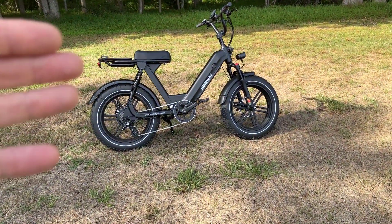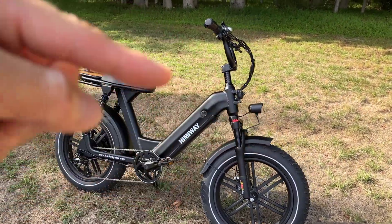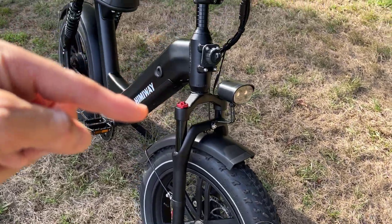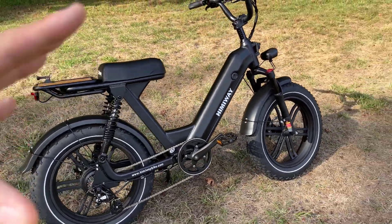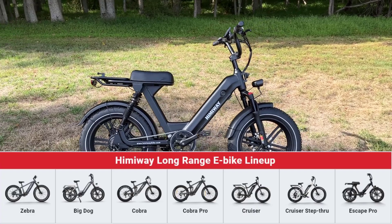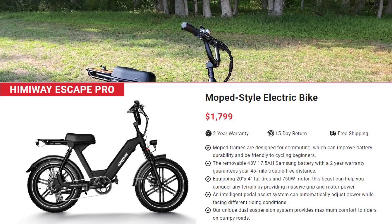Let's move in and check out the star of the show. This is the Himiway Escape Pro. This particular shape or design — which you've probably seen on other manufacturers — is called the moped style. The moped style means you're going to have thicker fat tires up front, probably some suspension front and back, and that really rugged frame and look. Himiway sells about eight different types of e-bikes, and this particular model sells for about $1,800, but it is absolutely worth every cent.